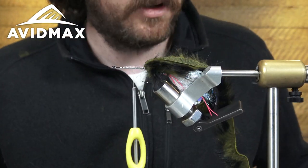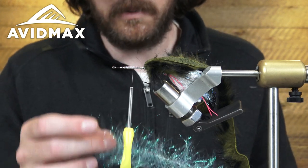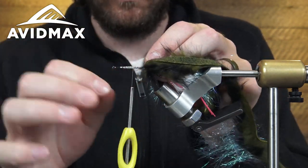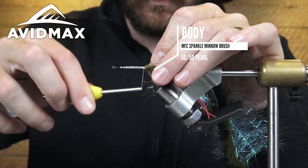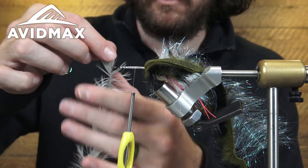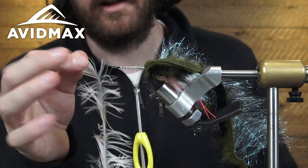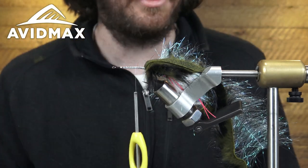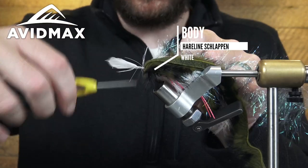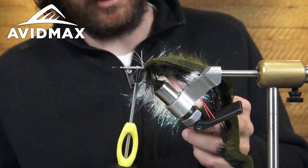Now we're going to repeat the process with the schloppen and our brush. I've got the other half of my brush and tie the tip of that in — then a cream back feather, just like we did before. I tried to grab two feathers, this one being a little bit wider for the front half compared to the back half, just so there's a little bit of taper. Clamp that together.